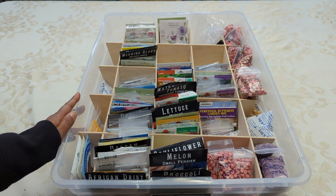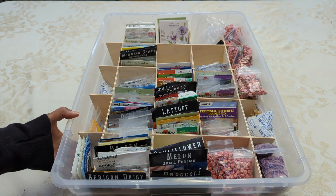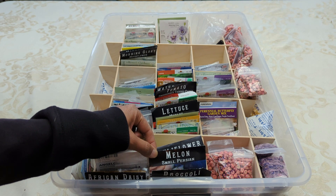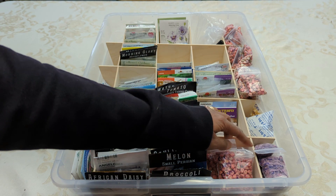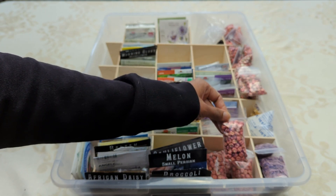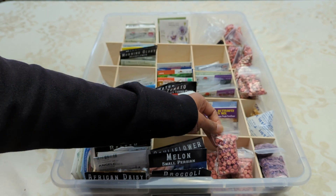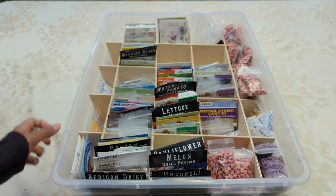And the second requirement was I needed my storage system to be deep enough to accommodate not only the bigger seed packets, but also the bulk seeds that I bought over time. The bulk seeds came in a much bigger bag, and I took them out of the bigger bags and put them into smaller bags.